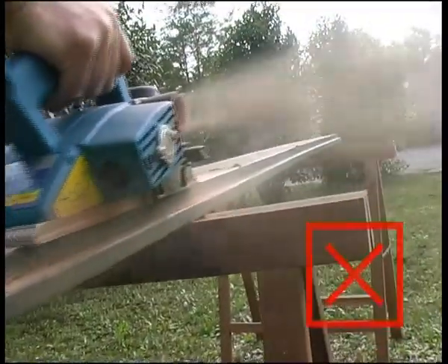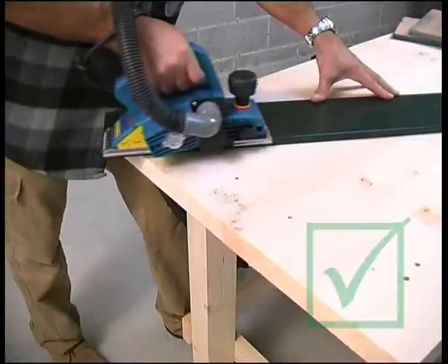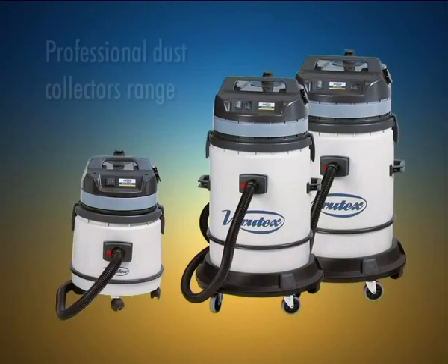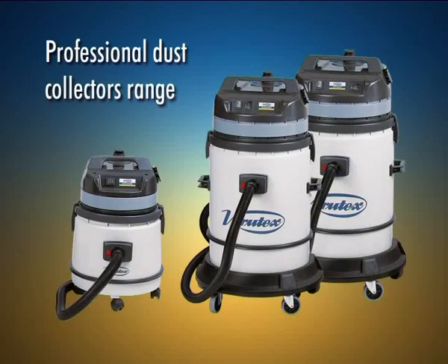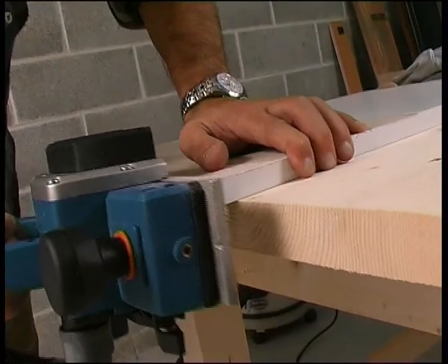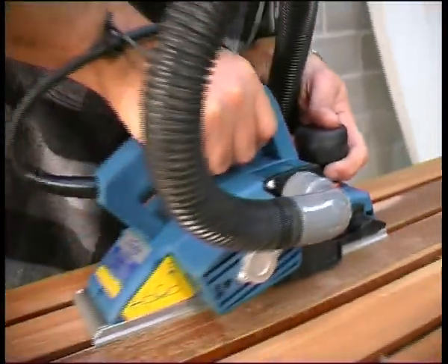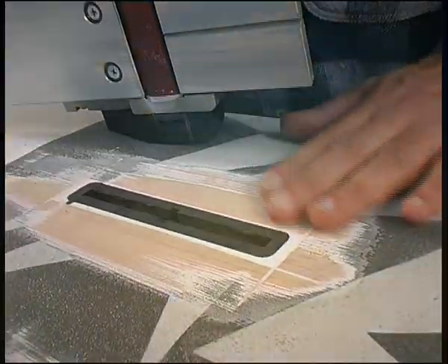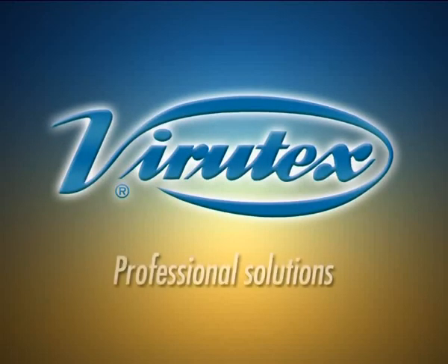For a safe working environment, we recommend always working with a dust collector. Virutex has available a full range of professional dust collectors. The Virutex abrasive planers are the ideal solution to a large number of applications with different materials. Their precision and usefulness make them an essential part of any professional's toolkit. Virutex — professional solutions.